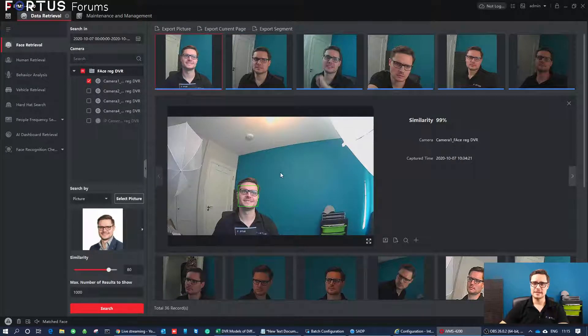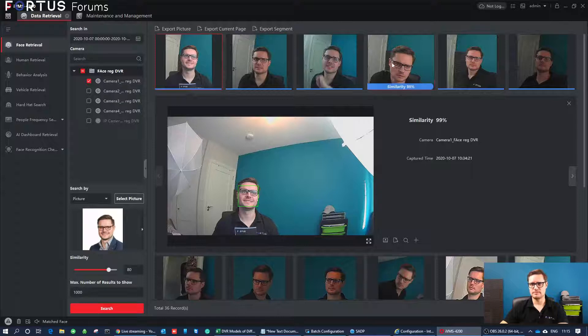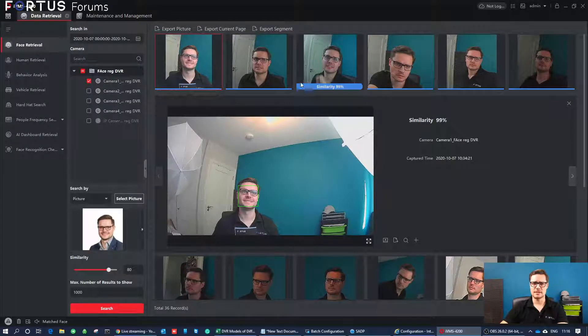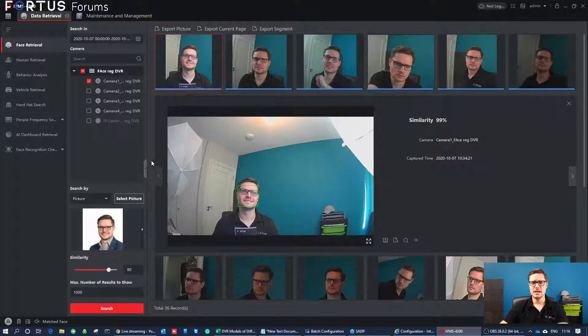It will pick up a face even if you wear a mask. I tested it here — it's really good because it measures the actual distance between your ears, nose, and eyes. So it's really accurate. With even a 2 megapixel camera, it will pick up every single face nicely. This recorder can actually take up to 8 megapixel, which is another advantage for this recorder to have with the facial recognition.